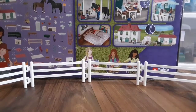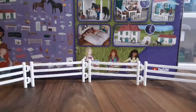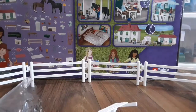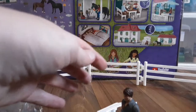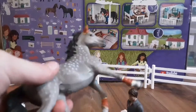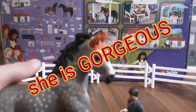I got the pack built — we got the girl, and I'll show you the other stuff in a second. I'm just gonna dump it out. Oh my gosh, he landed straight up! Oh my gosh — it comes with this beautiful mare. She is gorgeous.